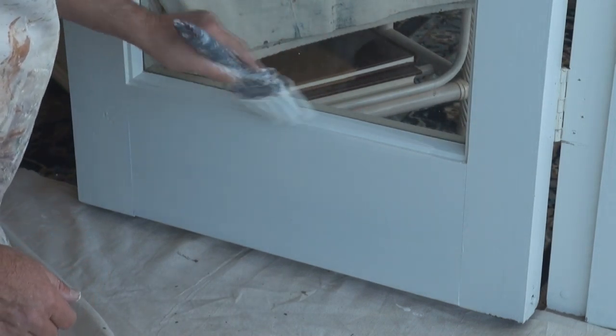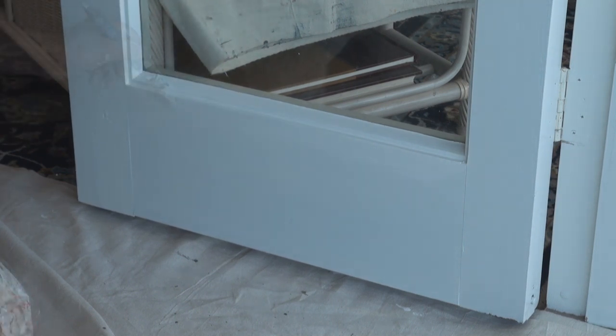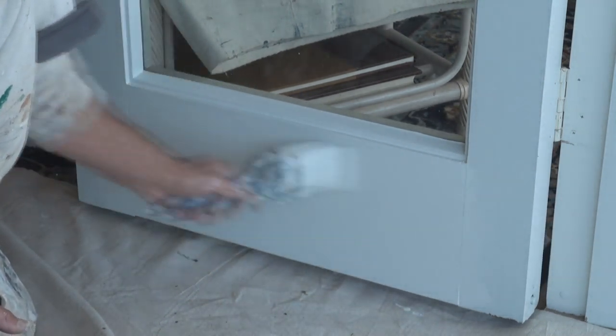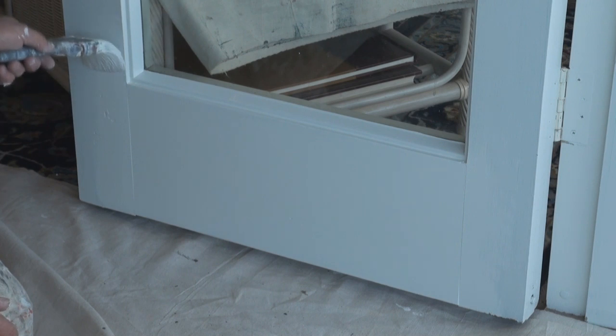Same again with the bottom. Go slightly up under the glass. Paint the bottom. Lay it off. And once again lay the side bits up with the grain.